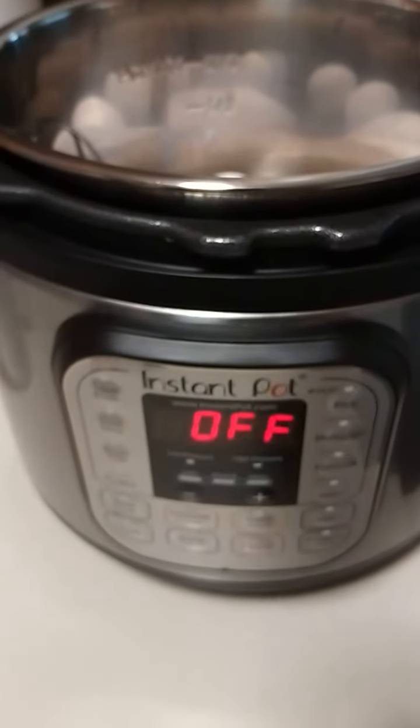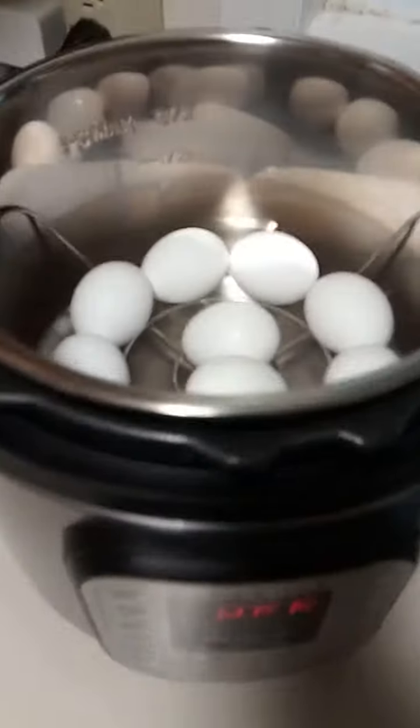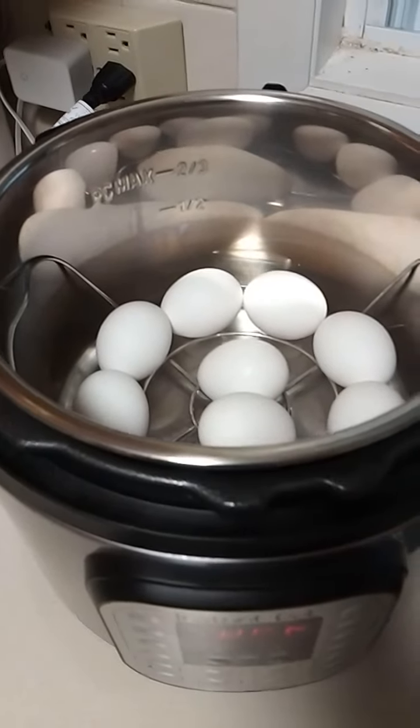I'm going to make some eggs served in my Instant Pot. Boiled eggs. Here are the eggs. I put a cup and a half of water.